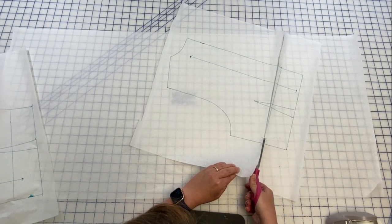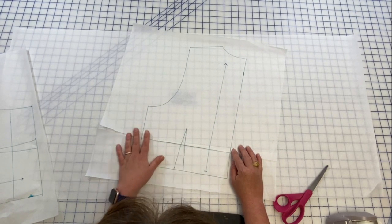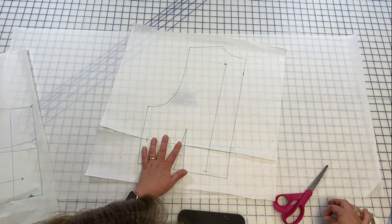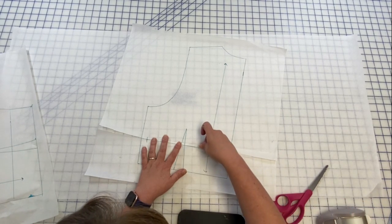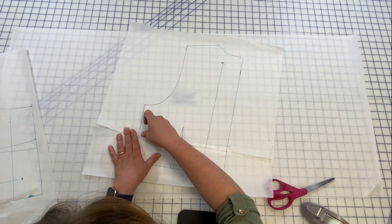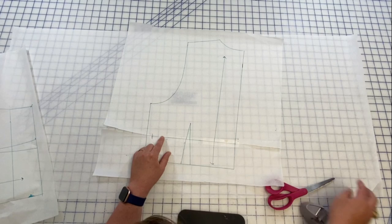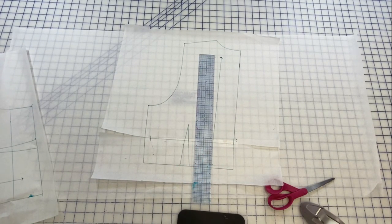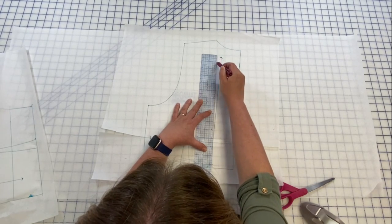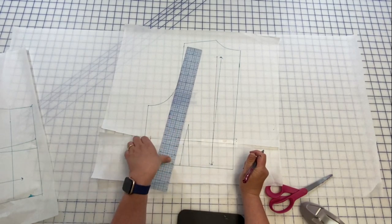Now you can cut either line — it really doesn't matter. I'm going to cut both lines, not through the side seam, and then I'm moving the top piece down right along that line. You're going to notice some things are skewing — that's okay, don't panic. A lot of questions come up about grain lines being skewed. Go off the piece you did not move. Since I moved the top down, I'm going to go off the grain line at the bottom. Had I moved the bottom up, I would go with that grain line.